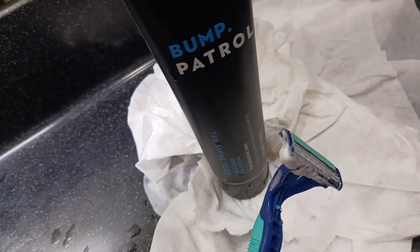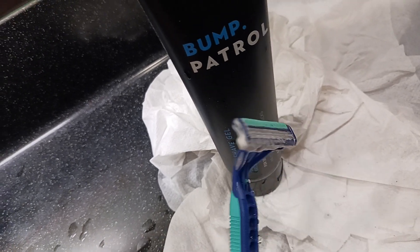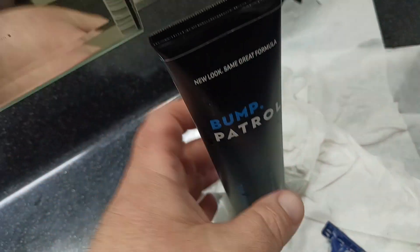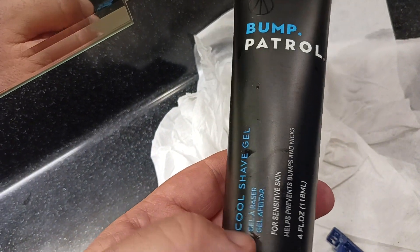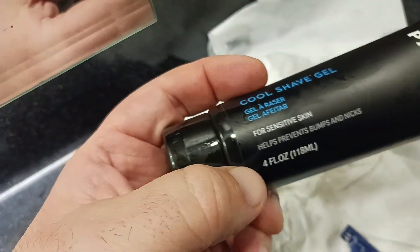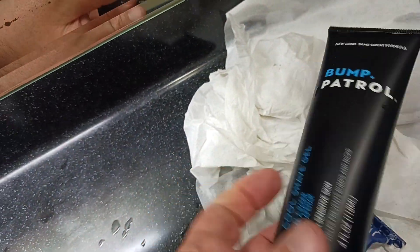So as mentioned before, it just basically creates a smoother shave so that you don't get the nicks, the cuts, the bleeding, the bumps and all that other stuff. Great little product. I've been using this now for a little while and I'll say this much — it does really help to prevent all of the nicks and bumps.